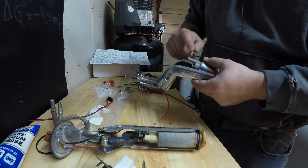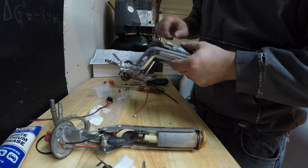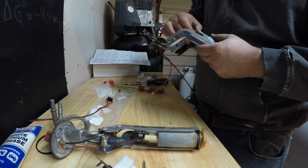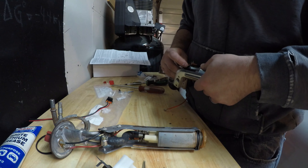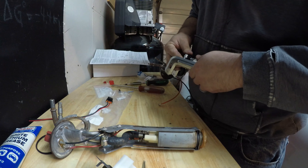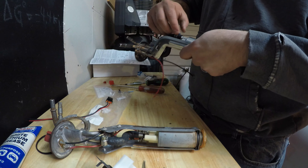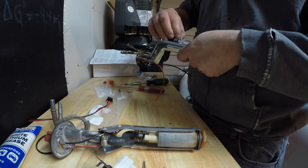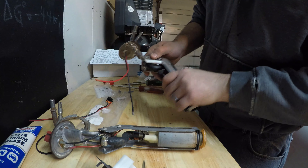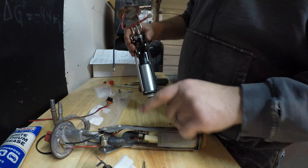We're going to take a little bit of white grease — not a lot, just a dab — and smear it around the nozzle so the hose goes on easy. We're going to take our clamp, make sure it's on, and slide the hose onto the pump just like so. The clamp goes out this way, down at the bottom. Now we can put our side screws back in.